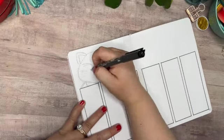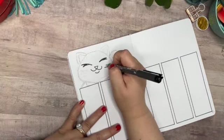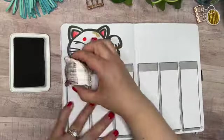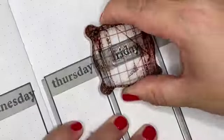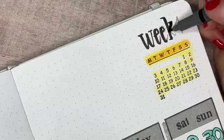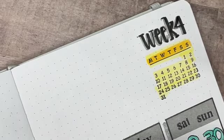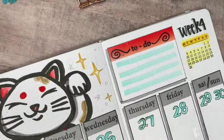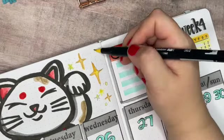Week four — same cat again. I want to mention: when I stamp out my days of the week, I don't have a special stamp that says 'Sat' and 'Sun' abbreviated. Those are full words that say Saturday and Sunday — I'm only inking up the first three letters of those stamps to get that abbreviation.